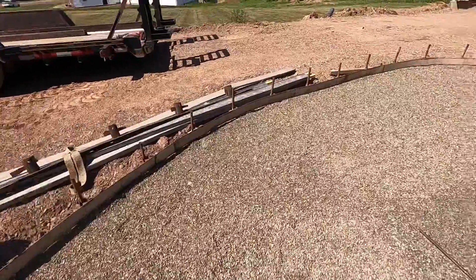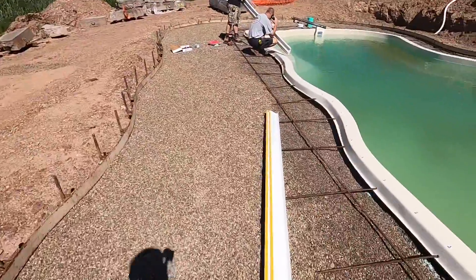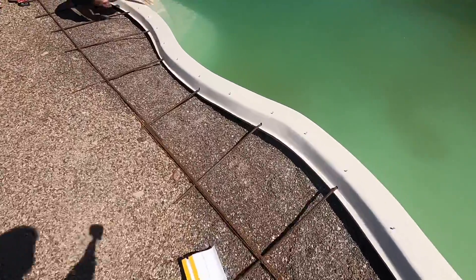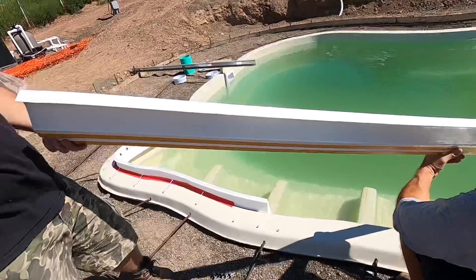If you notice, the outside forms are done. If you're wondering how to get the pitch correct without putting the cantilever forms up, they are the same exact size as a two-by-four, so you can put a two-by-four on the edge and figure out your pitch from there.